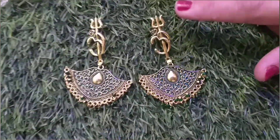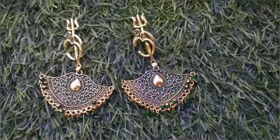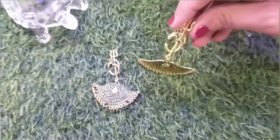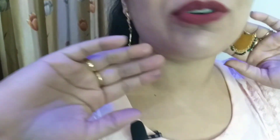Next, from Misho, these are very cute Trishul design earrings. I have never seen such a design before — if you have seen it, please give me a comment. Let's have a look. It has a very unique and different pattern and it looks very beautiful.